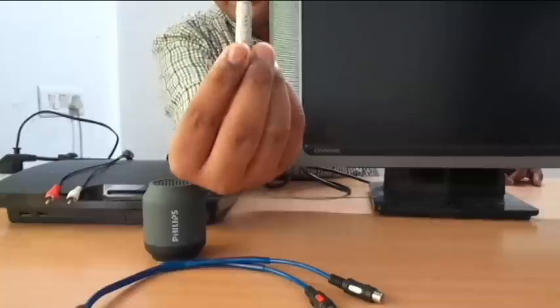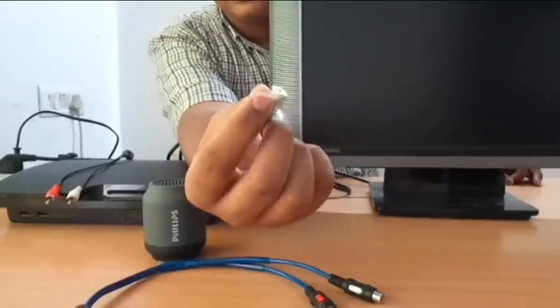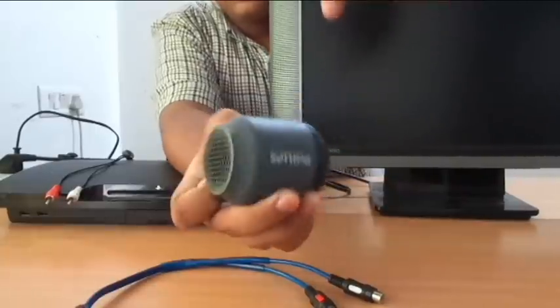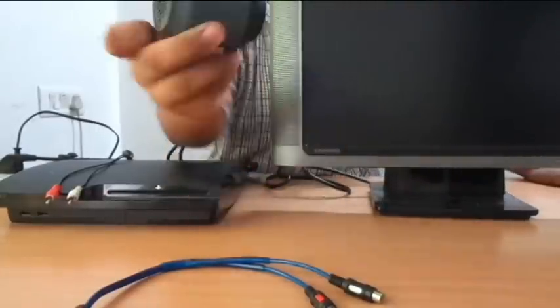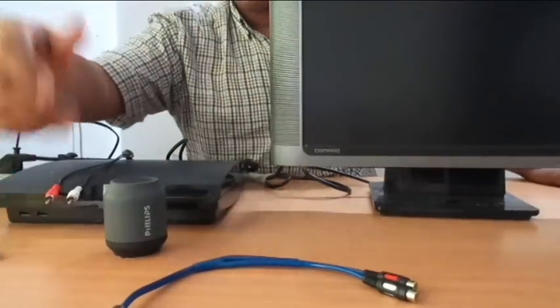This converter is needed if you are connecting your PS3 with headphones and playing privately so no one can hear you. If you are playing with speakers like me — I will be doing a review of the speaker very soon, it's Philips, it's really good and really loud — use the converter I told you about. I am going to demonstrate with the speaker.